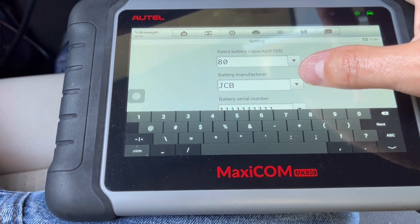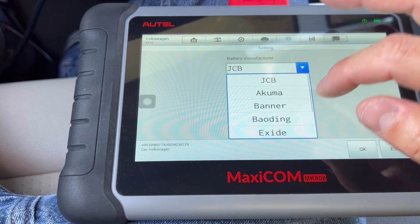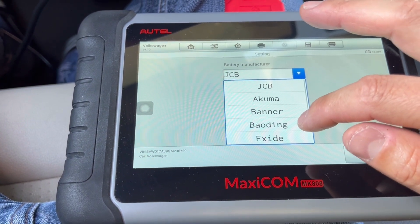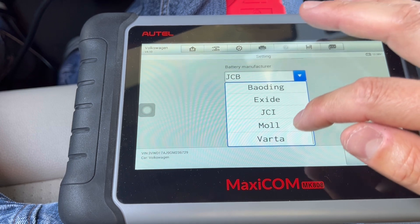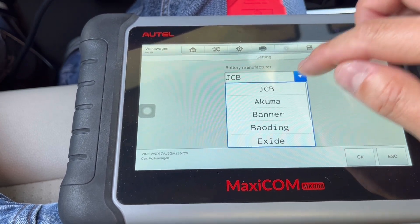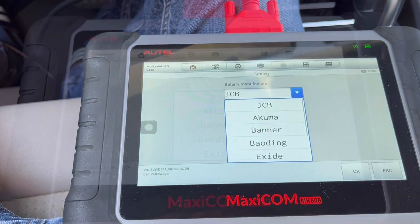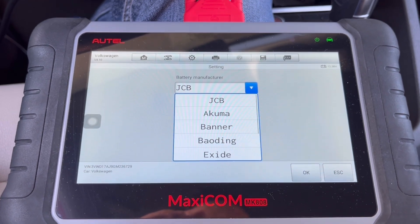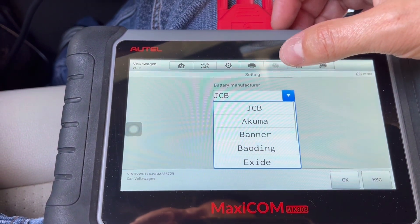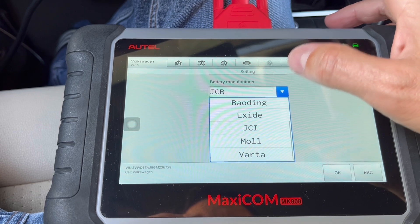Now select 'Battery Manufacturer'. The battery is AC Delco — you can watch a previous video when I installed the new AC Delco battery. I double-checked and the brand is AC Delco but the manufacturer is Johnson something, so it's going to be JCB. I'm going to select that.